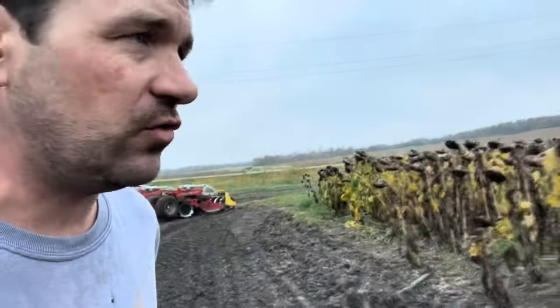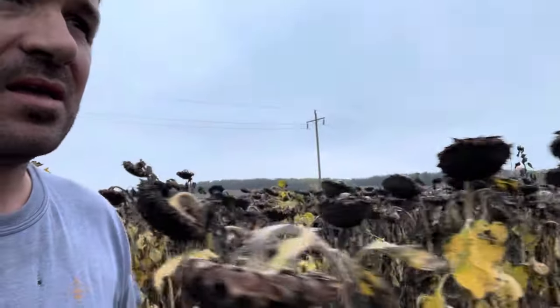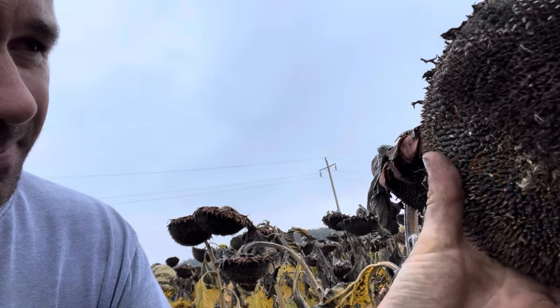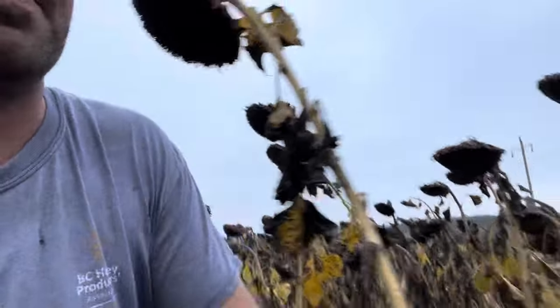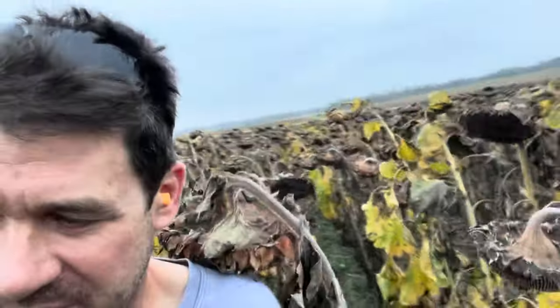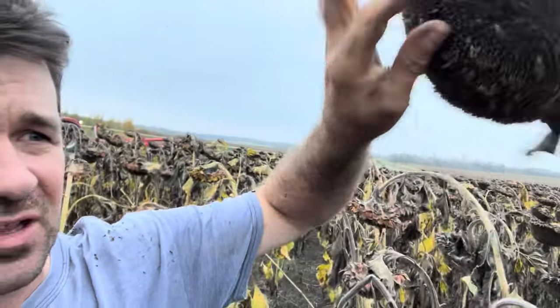I can't help myself but to show off our sunflower crop. Look at the heads on these sunflower plants. Thank you, honeybees. It's going to be one hell of a honey crop — it was one hell of a sunflower honey crop — and it's going to be one hell of a seed crop too. Look at these sunnies, perfectly pollinated.